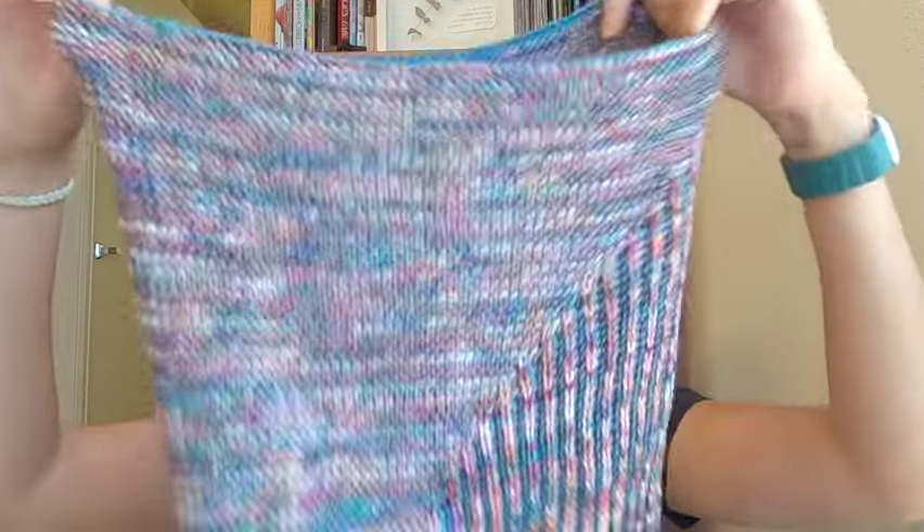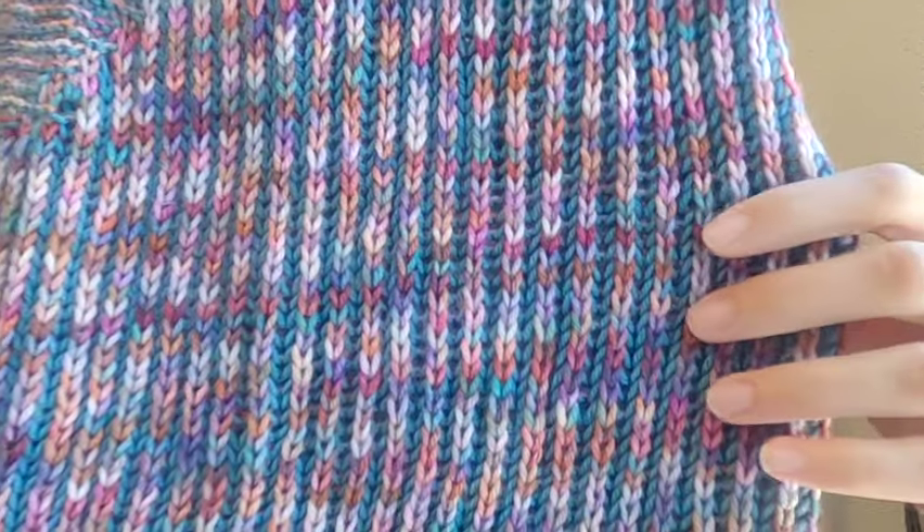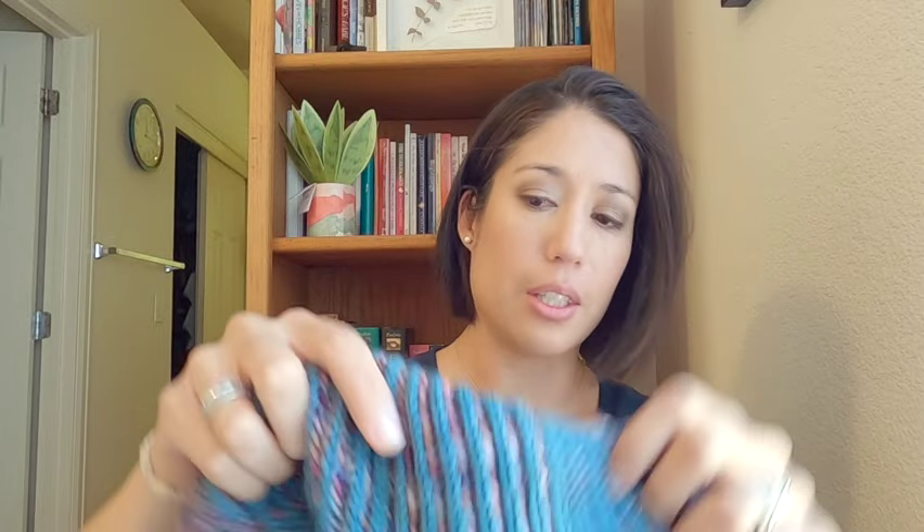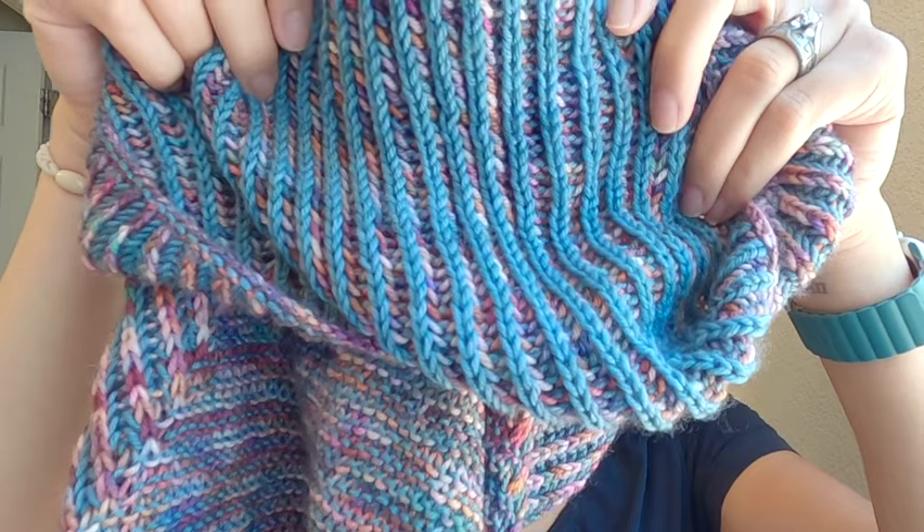Let's get started with some finished objects — I have two to show you, and they are not socks. The first one is my Garter Snake Cowl. This is a brioche cowl, and if you're not familiar with brioche, it's kind of like a rib stitch but it's reversible. It looks like this on one side, and when you turn it inside out it looks like that, so your options for how you want to wear it are kind of endless.